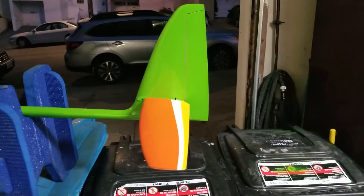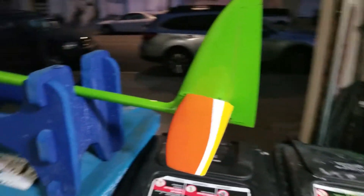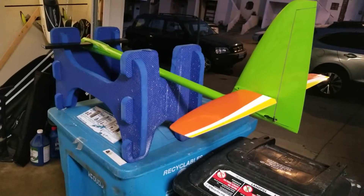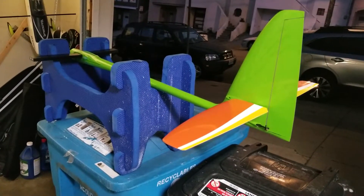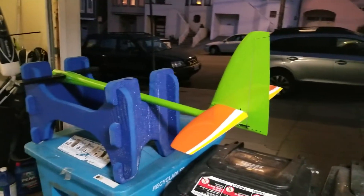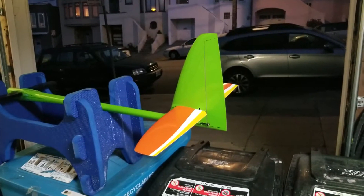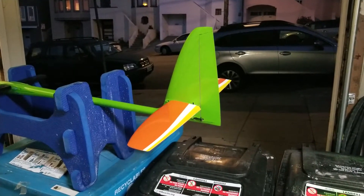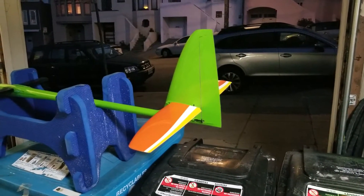The only question is whether there's enough elevator throw to actually fly. I don't really know — it should be okay. It's about eight and a half millimeters up; I'm not sure how much down. So that's the only real question. I'll probably test it on a good day with an easy landing somewhere — maybe Waddell.